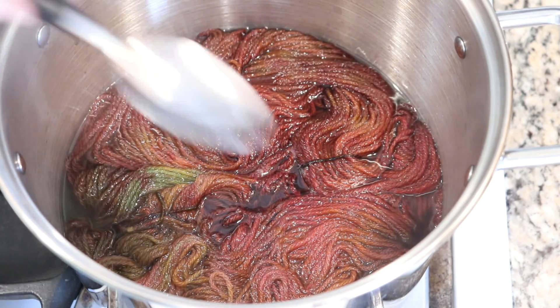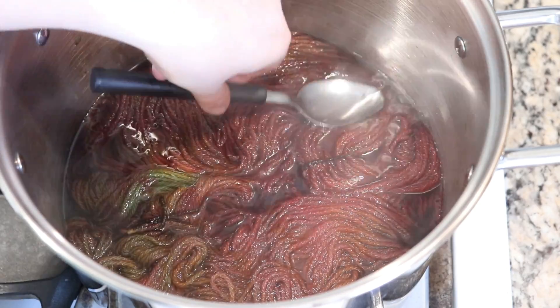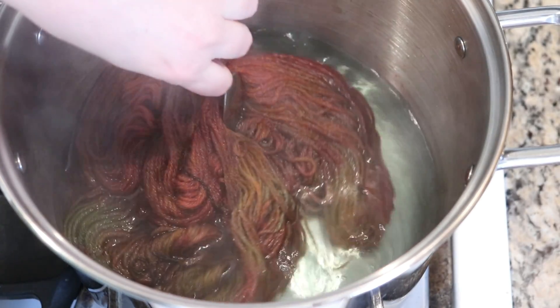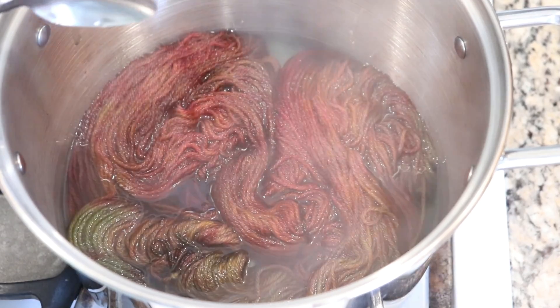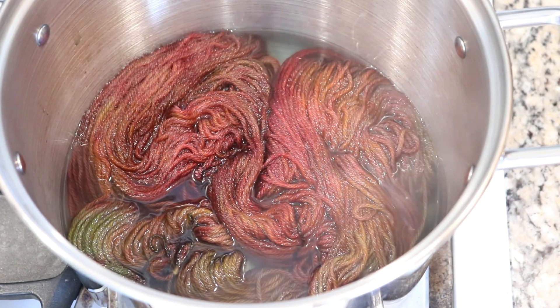Another ten minutes have passed and our water is actually looking really clear — there's just a tiny bit of blue, but overall it looks like all of the dye is in the yarn. I've just turned off the heat and I'm going to let this yarn cool off while it is in the dye pot. Once it has cooled completely, we will wash it.